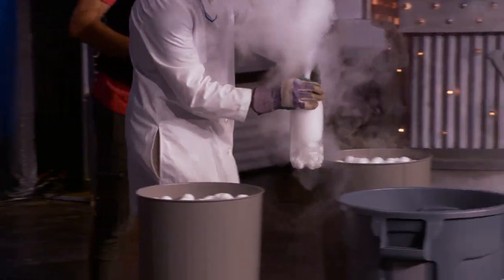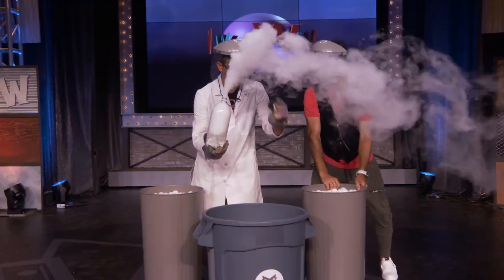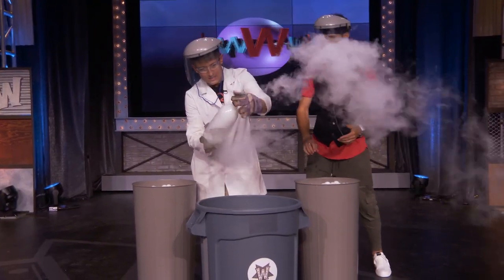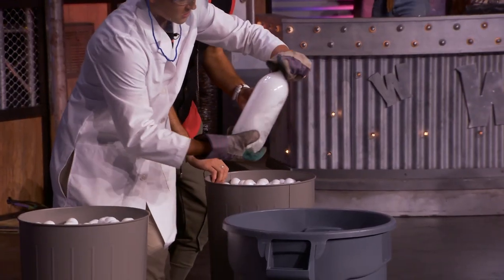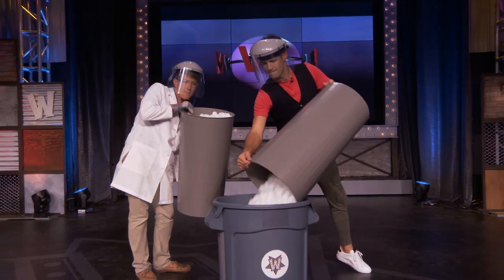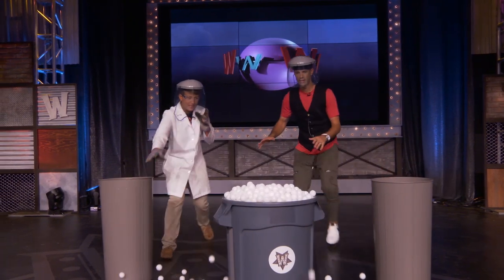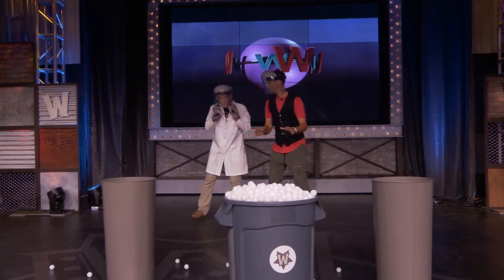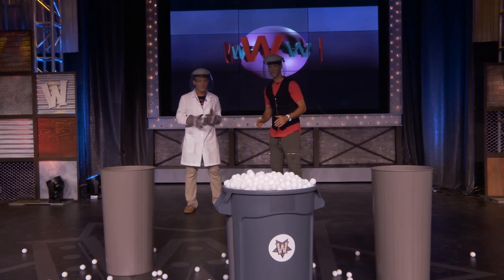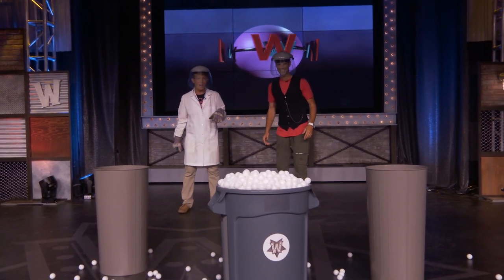We're going to dump the ping pong balls in here and then step back. All right, are you guys ready? Here we go — throw in the ping pong balls. It's a group effort — you put yours in, I'll put mine in. Now we step back and wait for the explosion to occur. Right now all that pressure is building up — a bunch of carbon dioxide is forming inside of there.